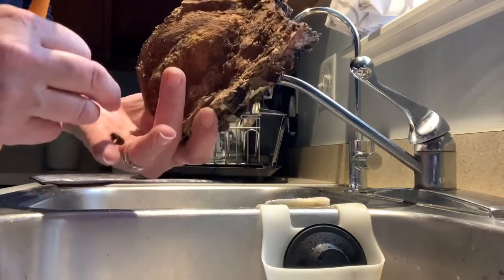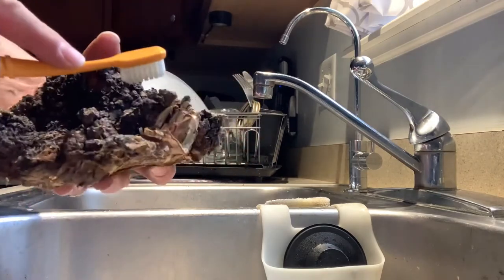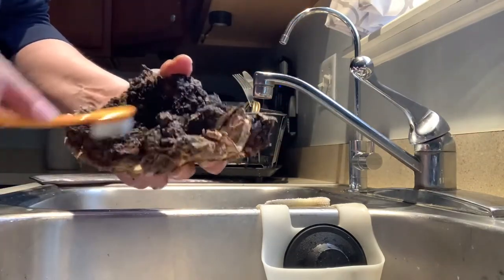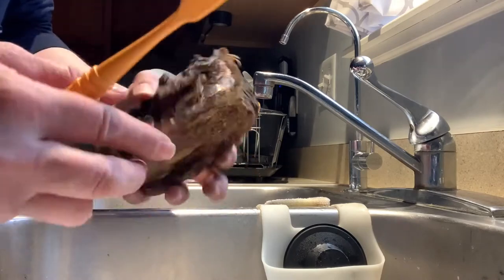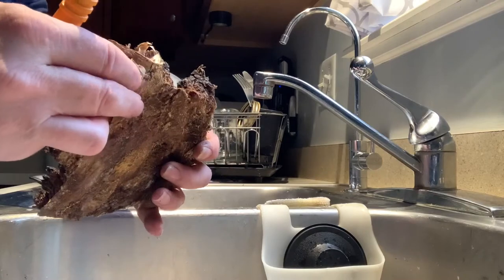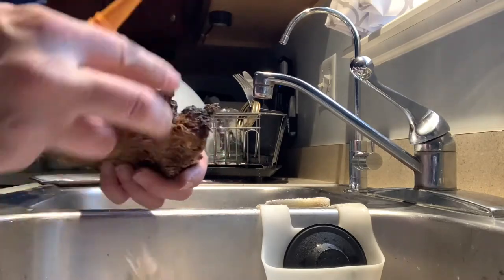I just got this chaga from the property this past weekend. I watched a couple YouTube videos because I wasn't sure how to clean it. Basically, this guy was saying you just start with a brush and scrub and scrub. Some of it's going to fall off — that's fine. He also mentioned that the birch bark, since chaga generally grows on birch trees, is also used for medicinal purposes, so you can leave it on or take it off.